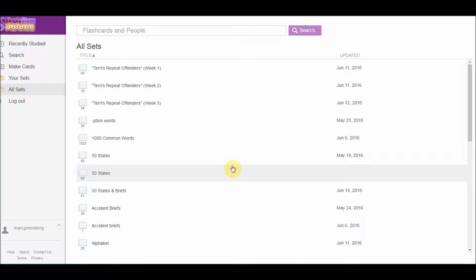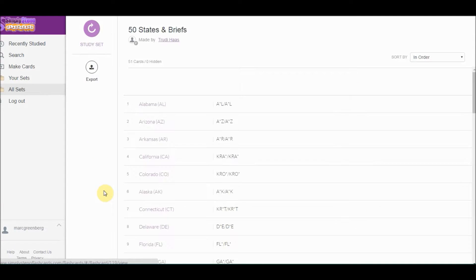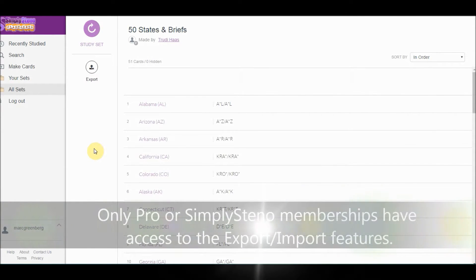With SimplySteno Flashcards you have the ability to export sets for your own use. If we go to a set like this one, as a professional Pro level member — not basic — you can export sets. You can't do that at the basic level.